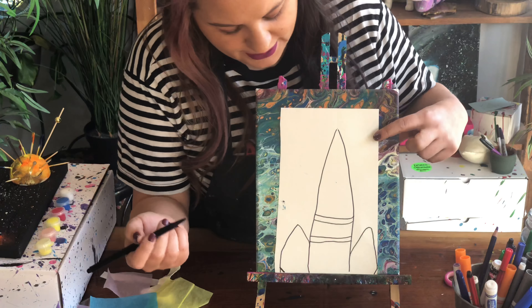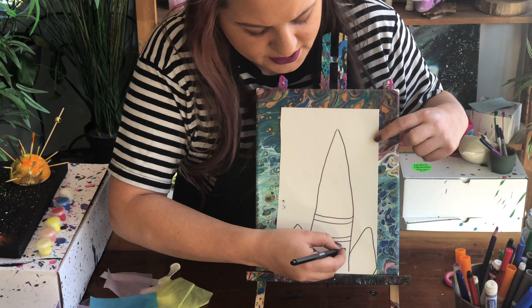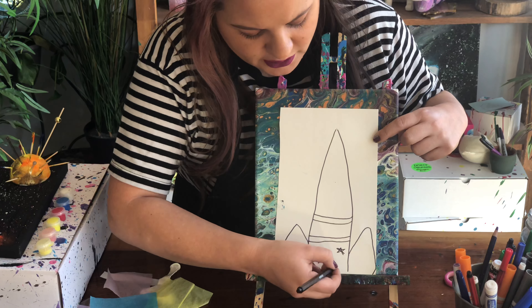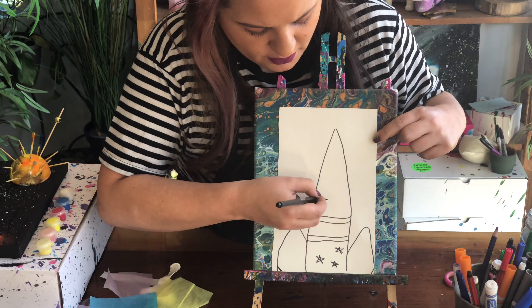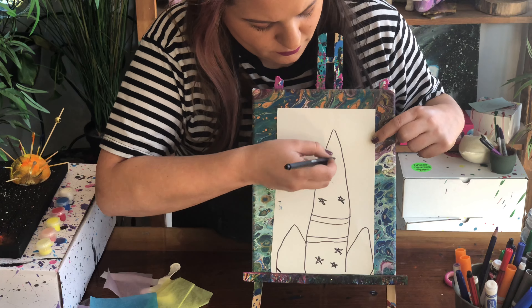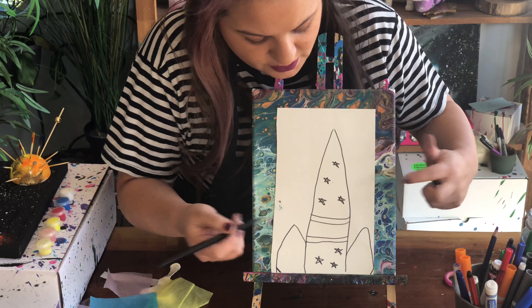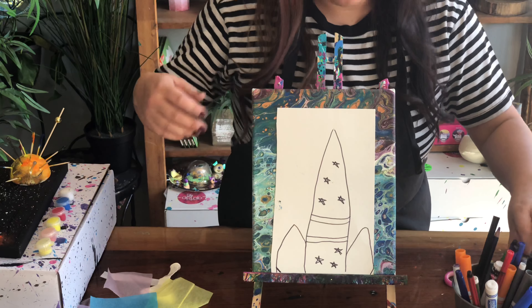The next thing I'm going to do is put some stars, because it's a space rocket. I'm putting stars all along mine — it's actually hard to do upside down! You can decorate yours however you like. Here is the outline of my rocket; now all I have to do is color it in so it's nice and bright and colorful.